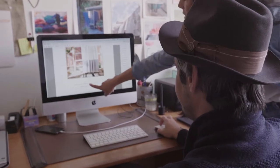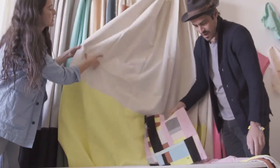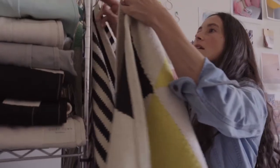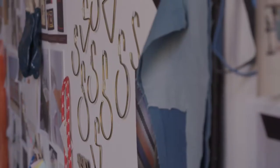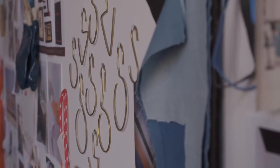The way this business launched was just a dream that Lisa had always had to design shower curtains. At Quiet Town we make the simplest shower curtain hooks you can imagine. It's just a simple S shape, really easy to take the shower curtain on and off.